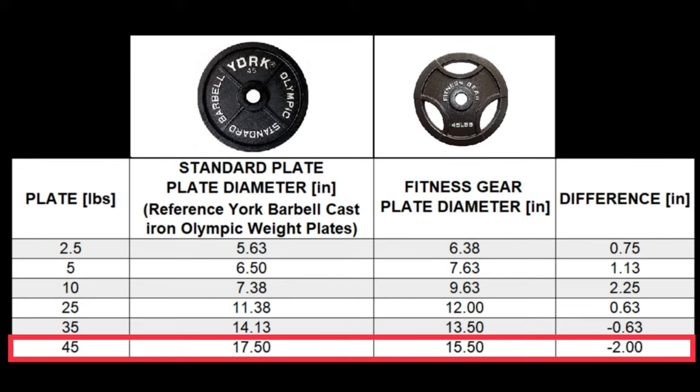The last issue pointed out in the unboxing video was the 45-pound plates being two inches undersized compared to standard plates, resulting in the bar being one inch lower than standard for deadlifts.